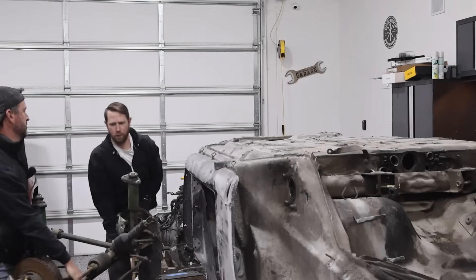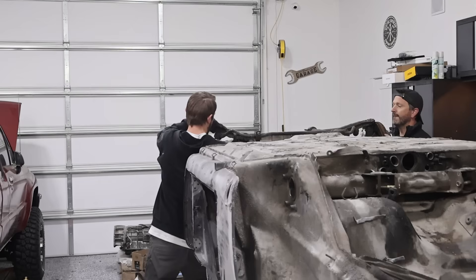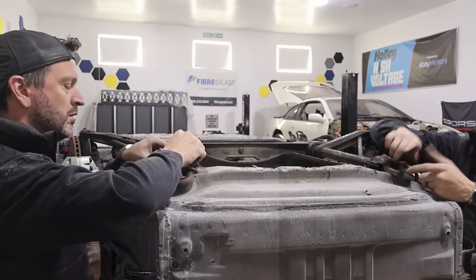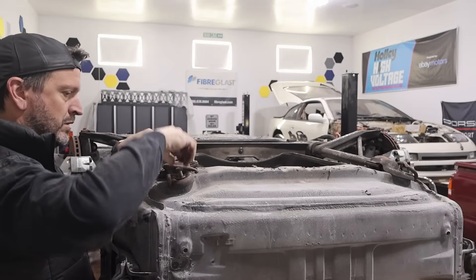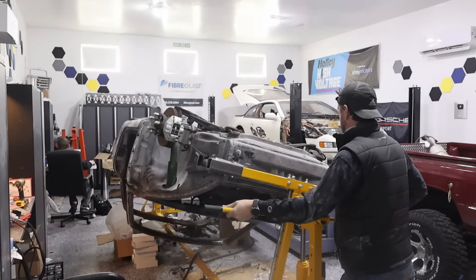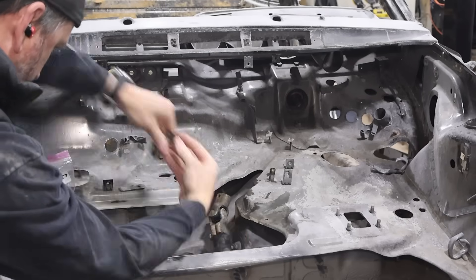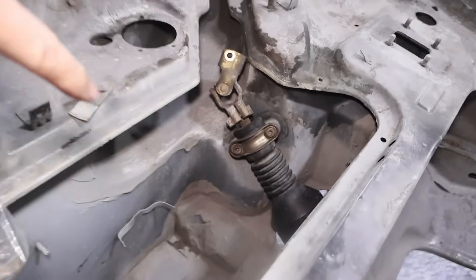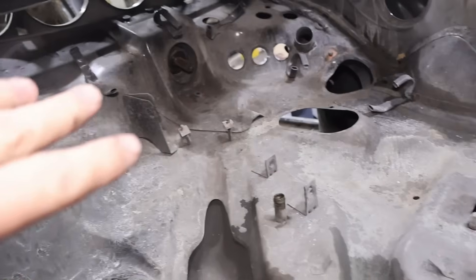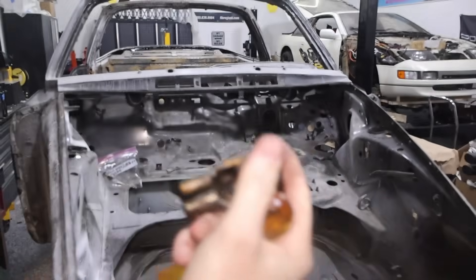We've got the subframe back on, which includes the steering rack and this part of the steering column. We also put on the steering column from the passenger compartment. So basically we've just got to figure out how to mount the new power steering unit. This is that intermediate piece — we're going to take this U-joint off, use the same U-joint, and then we've got the new pieces that we can mount.